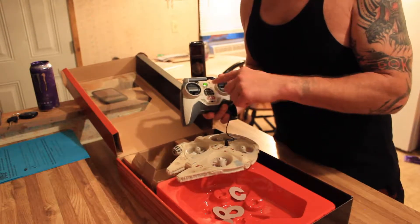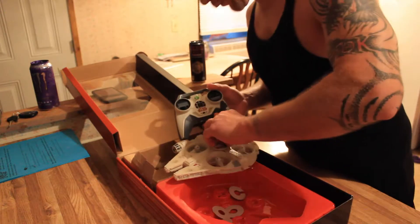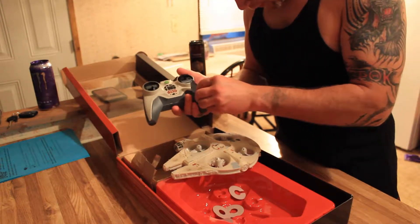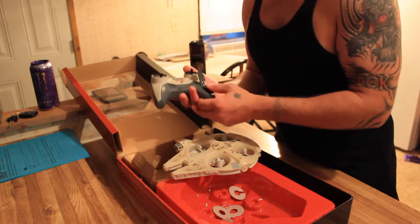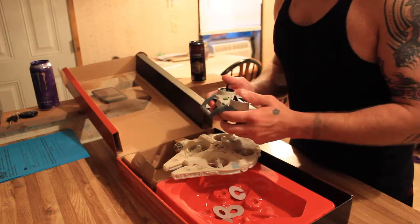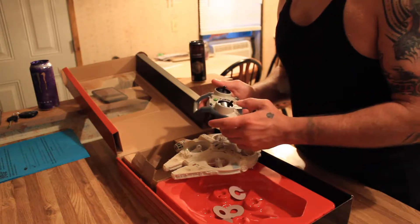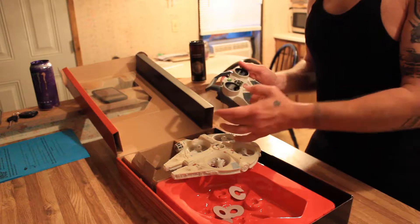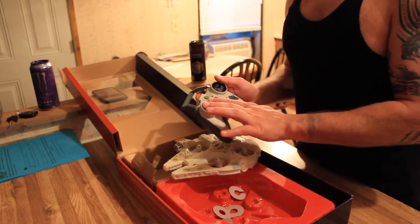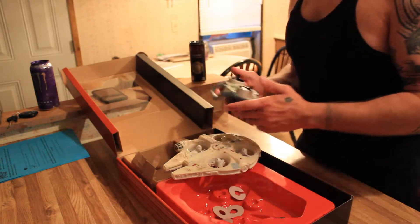I guess it works either way. We're going to put the wire back inside here and tuck that in. It doesn't really clip down too solid, but it's just a toy. The control for the height is more of the graduated style — it doesn't have the spring in it vertically. It does have it horizontally, but you can put it somewhere and just leave it there to maintain the height or altitude, whatever you want to refer to it as.